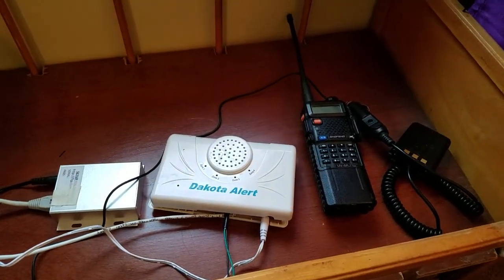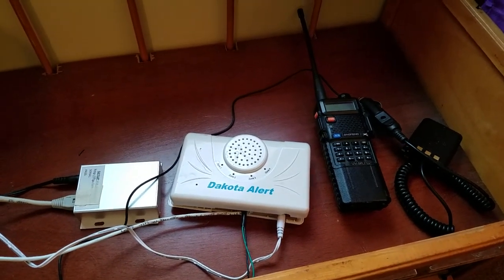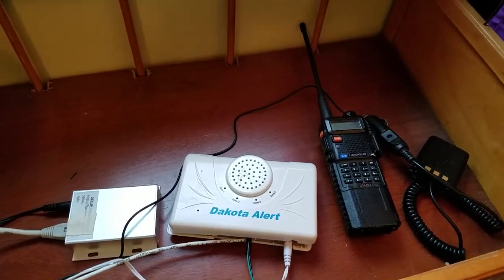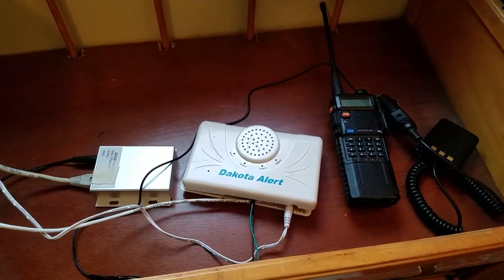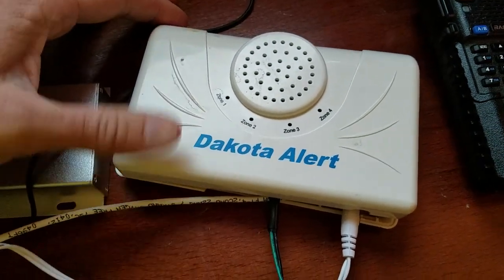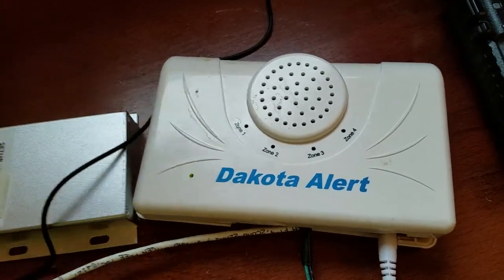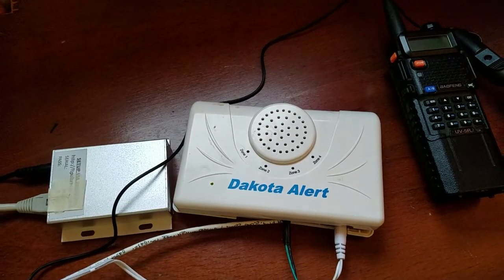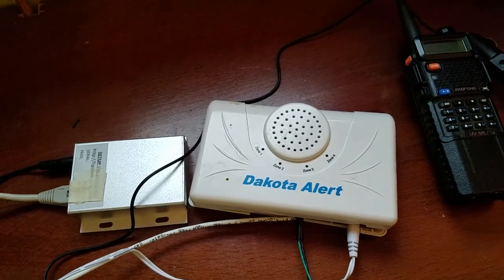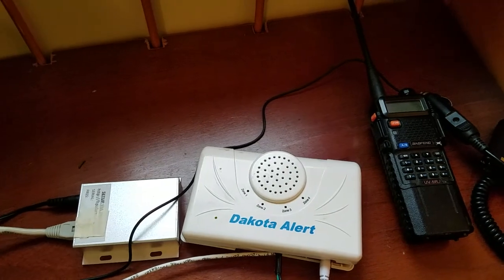Today I'll be talking about a Dakota Alert 2500 series driveway alarm and modifications that can be made to it to allow it to better inform you when someone has tripped the sensor. This Dakota Alert 2500 series — this is the receiver right here — and it has four zones. There are different types of sensors you can purchase to use with it. The setup I bought came with the magnetic probe-type sensor that you bury next to your driveway, so when a vehicle drives over it, it senses and alerts you.